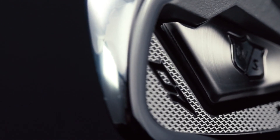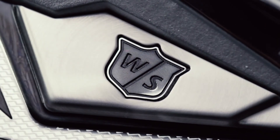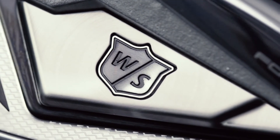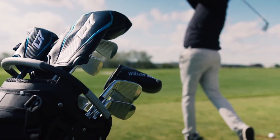The last thing I want to highlight is the forged 8620 carbon steel and cavity construction, which beautifully combines the look and feel of a traditional forged iron with the game-improving distance that players expect out of a D7 club. D7 Forged irons — forged is fast.